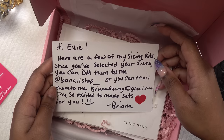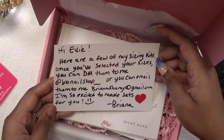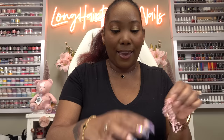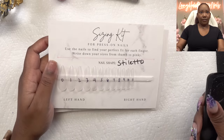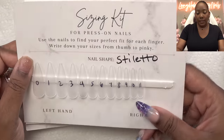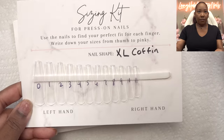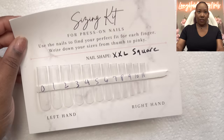The note says: 'Hey there Evie, here are a few of my sizing kits. Once you've selected your size, you can DM me or email them to me. So excited!' The packaging is so cute. So these are the sizing kits — we've got stiletto, coffin, long square, and extra long square.